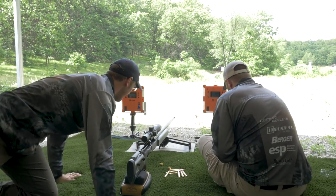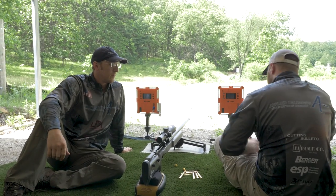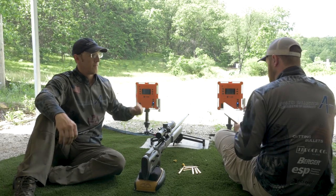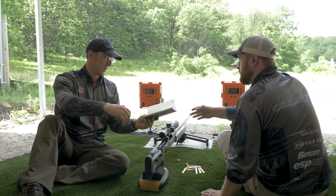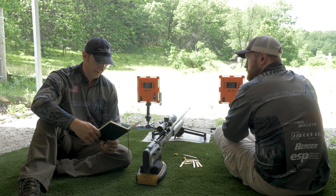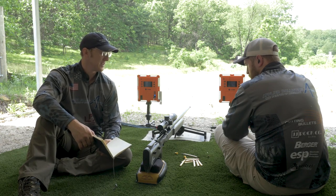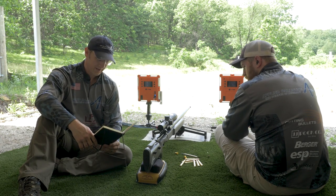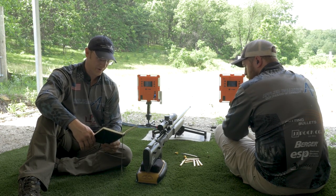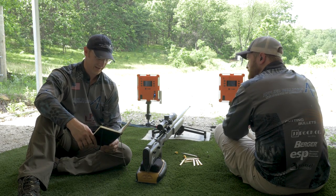How'd we do? It looks pretty good. Had an extreme spread of 9 and the average seems to be about the same as it was yesterday — 3159. I think I was at 3157 yesterday, and it's 15 degrees warmer today, but it didn't seem to change the average at all. I like how consistent they are. Extreme spread of 9 for 4 shots — that's pretty good.